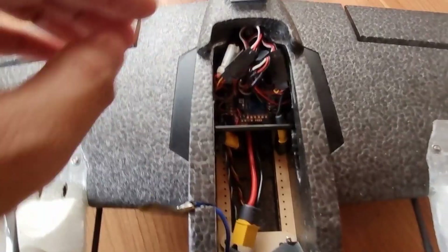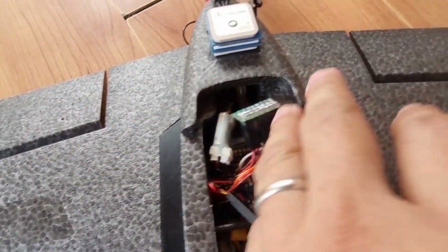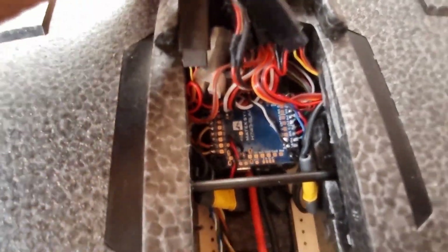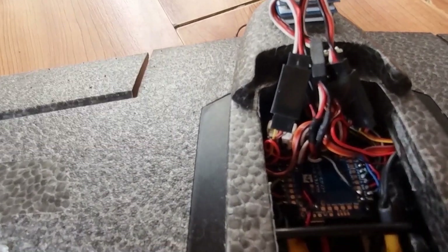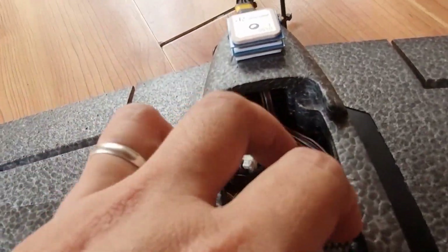The flight controller I opted to install on this plane is a Matek H743 Slim, and underneath the flight controller you'll find the Mamba Mini 4-in-1 ESC, 25 amperes, which came from my Mamba F405 Mini stock.